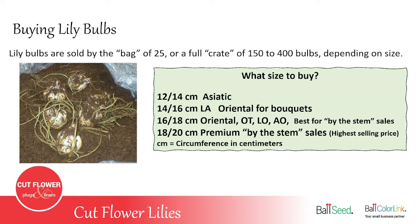The bud count on Oriental size 14–16 will be a little bit lower, but that's all you need — just two or three flowers to put into a mixed bouquet. For size 16–18, that would be for the Orientals, OTs, LOs, and AOAs, and it's also best for by-the-stem sales at a farmer's market or selling straight bunches to a florist. The size 18–20 bulbs are really big and would be for premium sales — if you're selling high-end, getting really good money at a farmer's market or to a florist, those bulbs will produce a really big thick stem and a higher bud count, sometimes as many as 10 or 12 flowers on one stem, so you should be able to sell it for a much higher price.